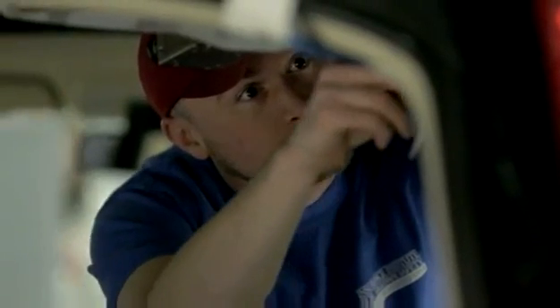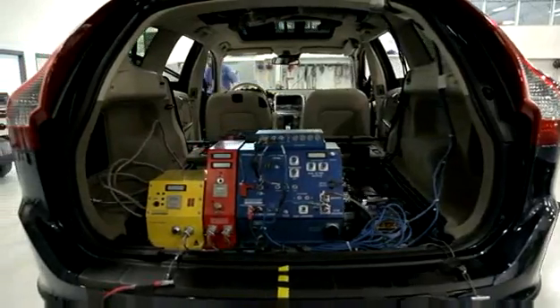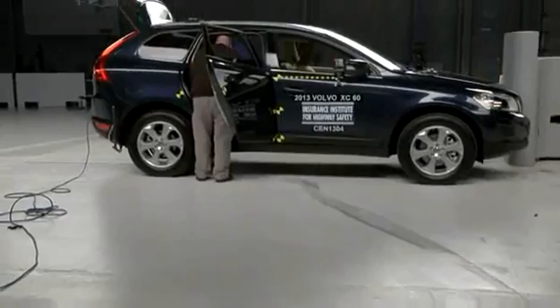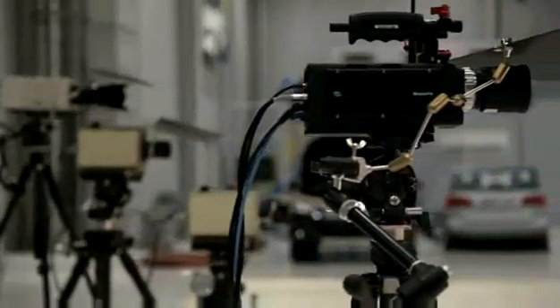Part of the vehicle's rating comes from how much that structure deforms around the occupant, so we want to get a pre-crash condition of that structure. After all of that's captured, we get the vehicle seat into a pre-crash position and start placing some instrumentation into the vehicle. Once all of that's done, we can move the vehicle out to our crash hall. Before the crash, one of the things we have to do is make sure all of our lighting and cameras are in a good position to document what happens during the crash.